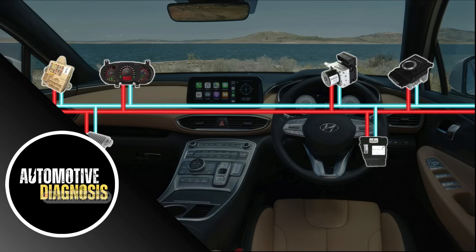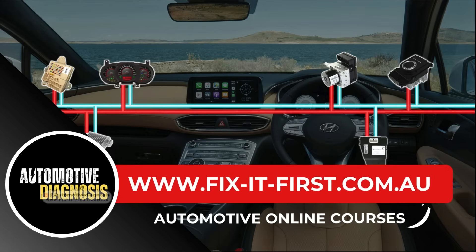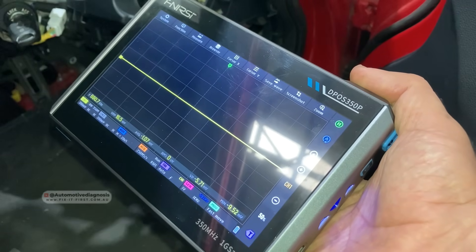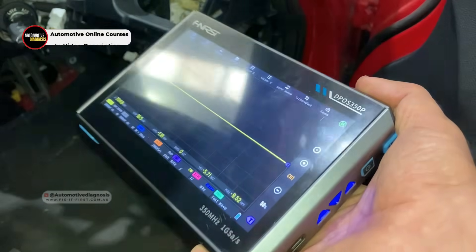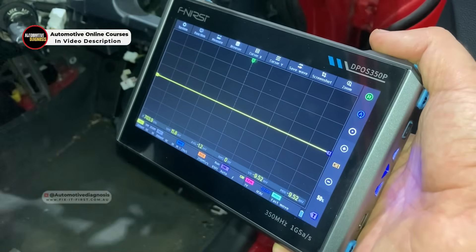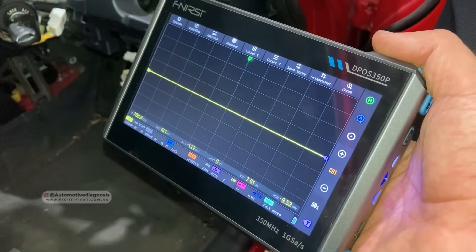You can also find our online courses in the video description. We have one full online course for CAN bus diagnostic and one full online course for K-line and LIN bus diagnostic. You can find the links for those online courses in the video description or the first comment down below.